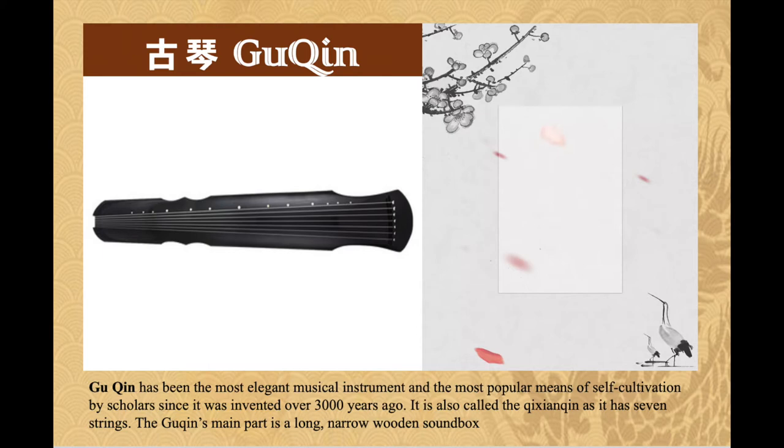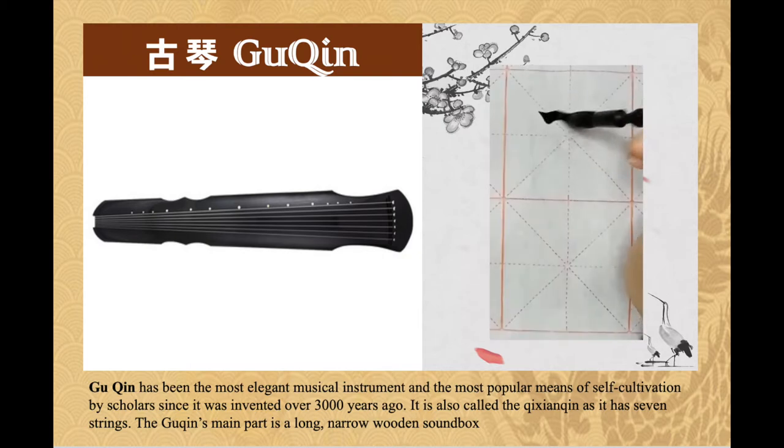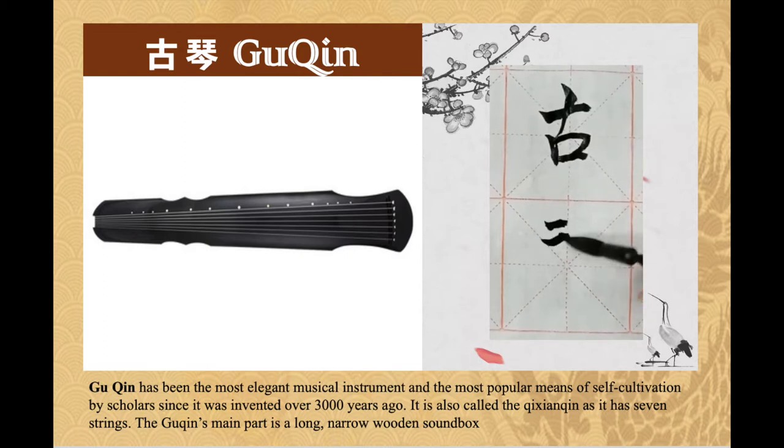Gu qin has been the most elegant musical instrument and the most popular means of self-cultivation by scholars since it was invented over 3000 years ago. It is also called the qi xian qin as it has seven strings. The gu qin's main part is a long narrow wooden sound box.